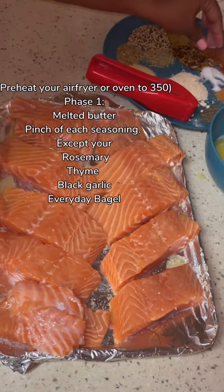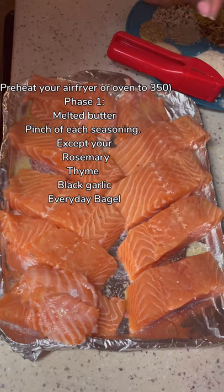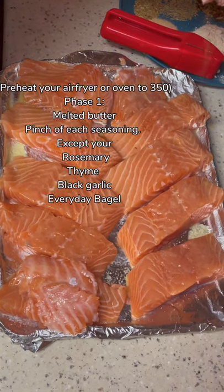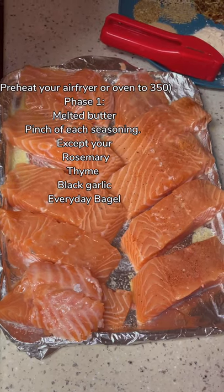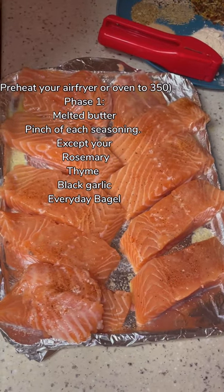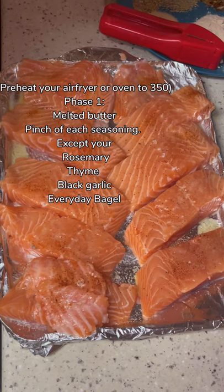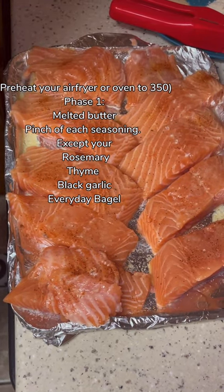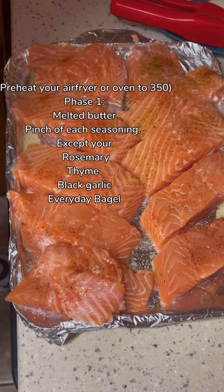We're going to start with some salt — not a lot, because Slap Your Mama and lemon pepper come with some salt. So you just need a pinch for added flavor. Then add some Slap Your Mama — not a lot, just enough for added flavor. You can get that from Walmart or any local grocery store. I'm adding some smoked paprika and Spanish paprika — I did mix the Spanish and smoked paprika together. While I was seasoning, I had my daughter record the video because Mama didn't know what she was doing.